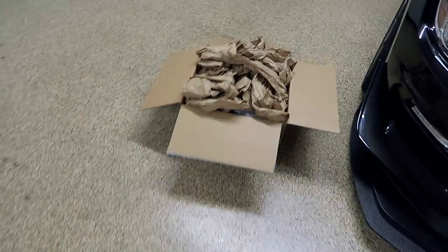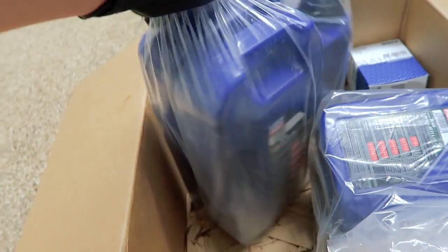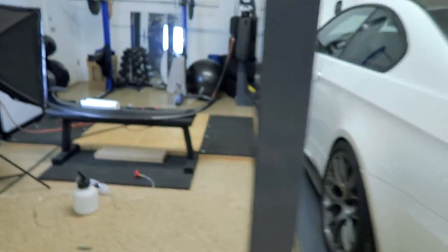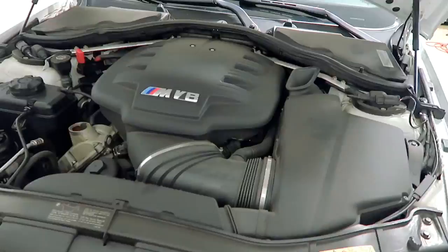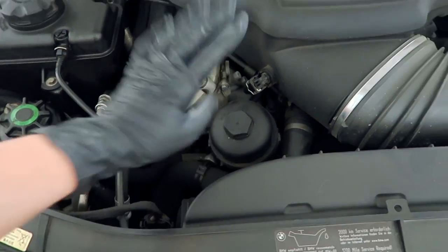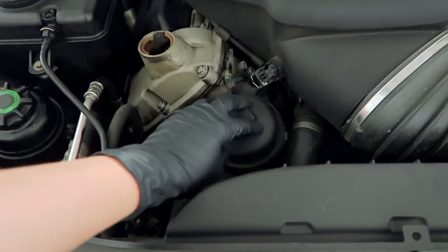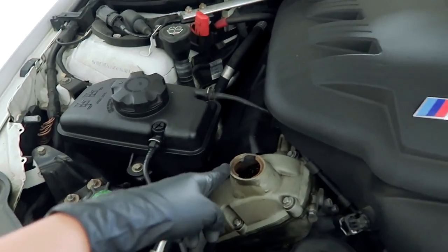Now that the oil is drained, it's time to add the new oil. The oil of choice is Liqui-Moly, and this car takes nine quarts of 10W-60. First, let me show you the very dirty engine bay. The next step before adding the oil is removing the oil filter, which is right here on top. Once removed, I'll clean inside the reservoir with paper towels since there's a little oil left. Then we'll add the new filter and finally add the oil.